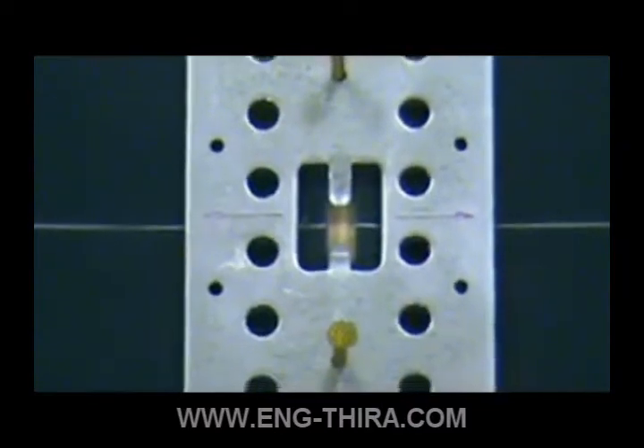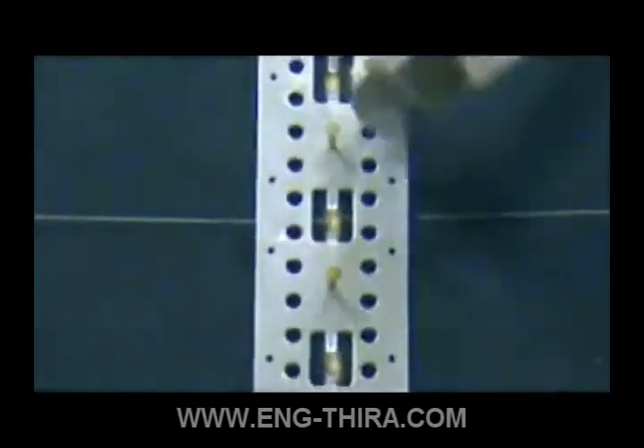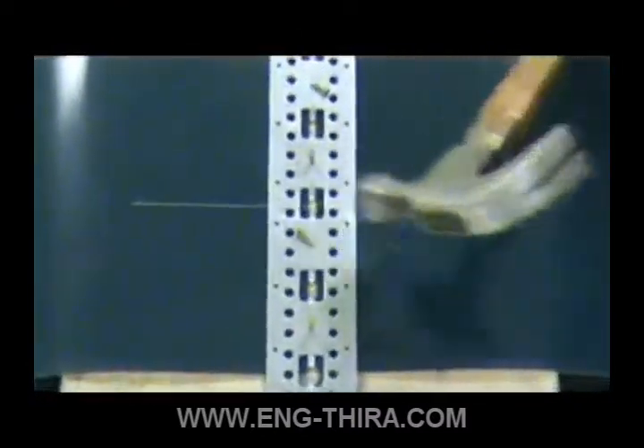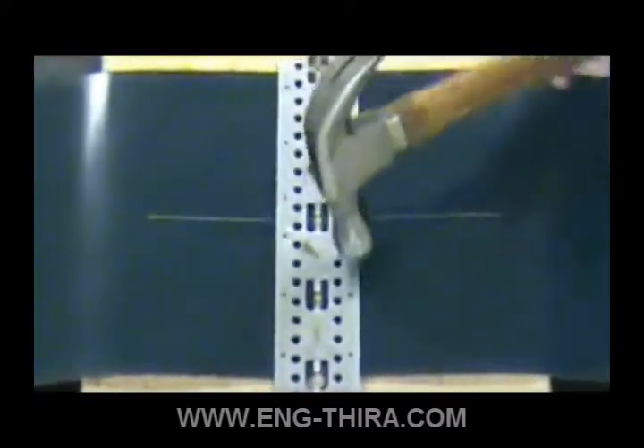Slide the second belt under the template against the belt stops. Align the center lines, then nail or clamp the template in place. Drive the nail halfway into the belt and bend the nail over.